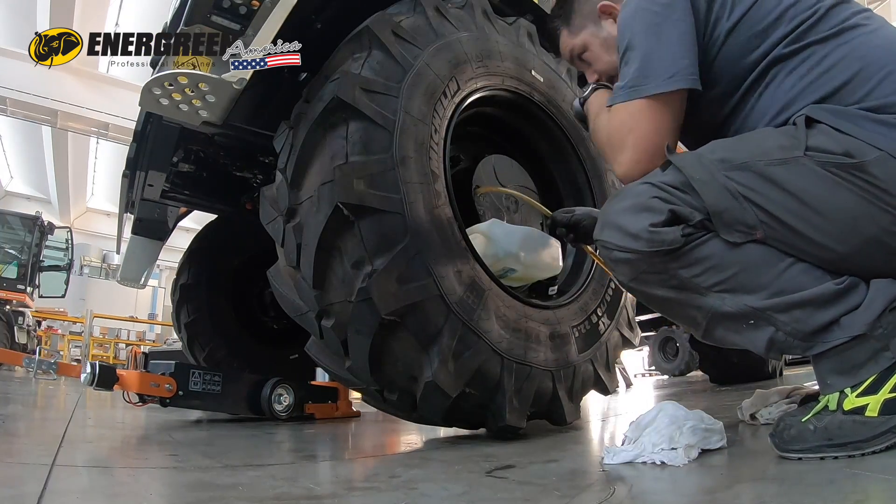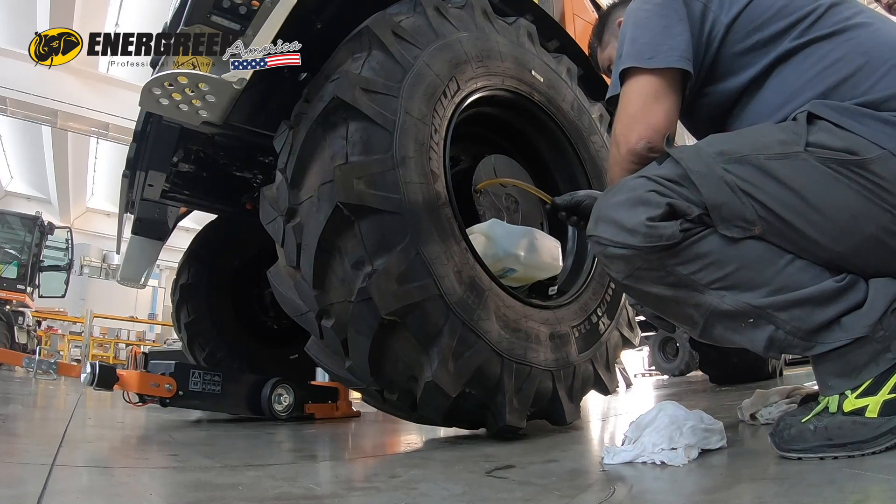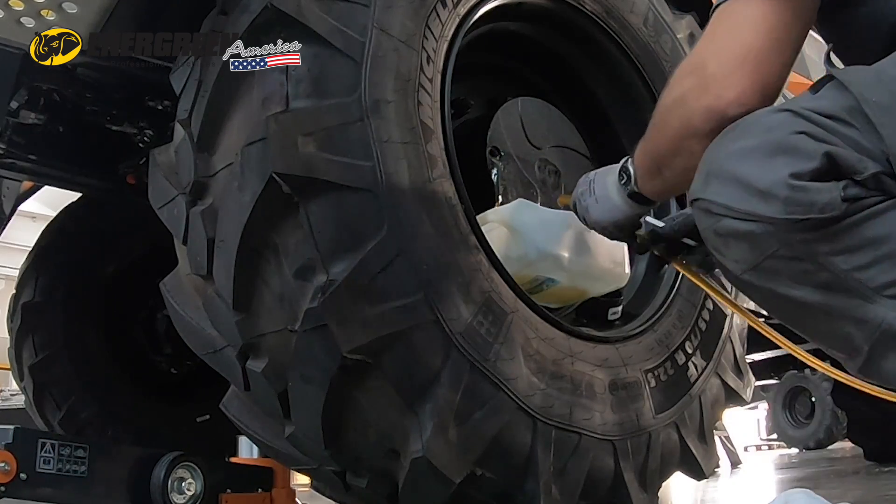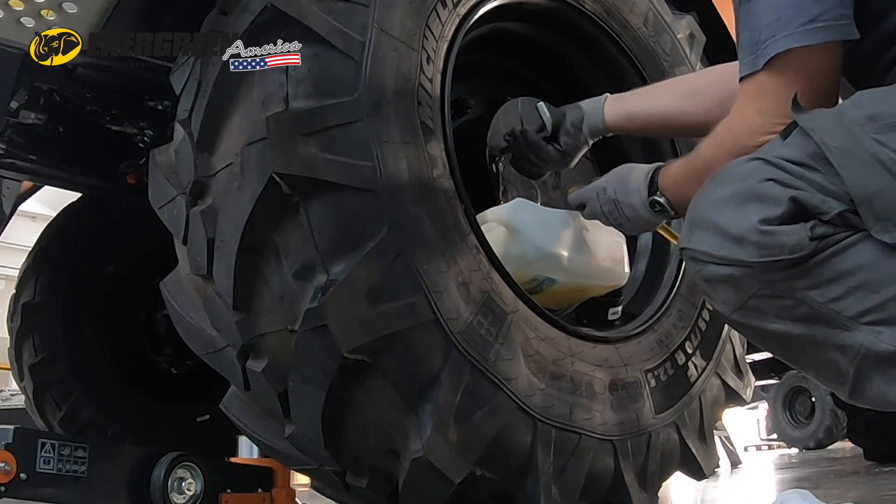Once all the oil has drained out, move the machine until the plug is on the horizontal axis of the machine. Fill through the filler hole until the oil is flush with the hole. Replace the plug.